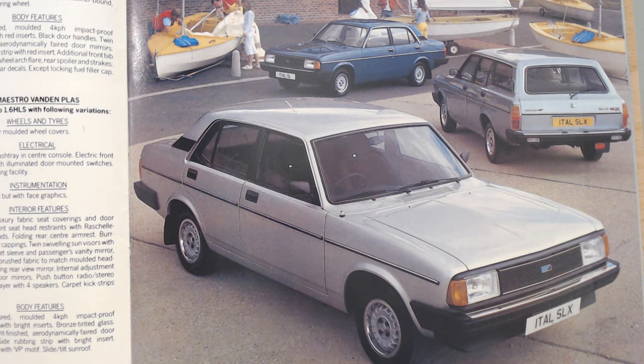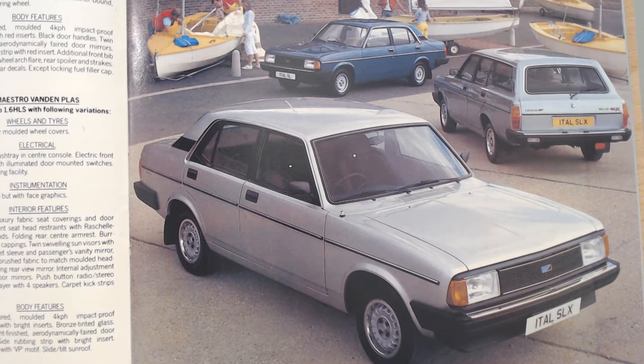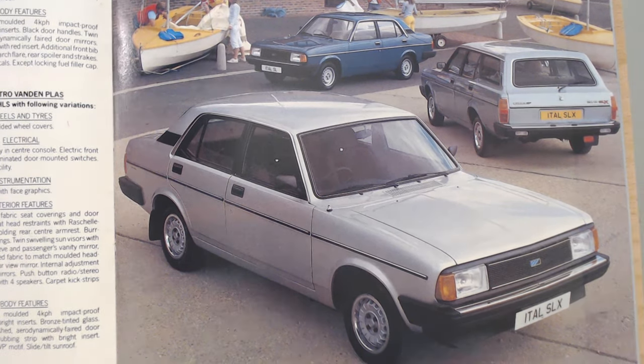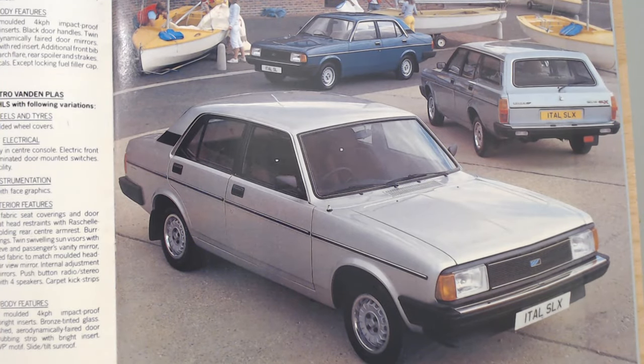Here is the Ital design. By this time in 1983 it was the revised range — the final sales tactic to sell these very elderly designed cars. At this time we had really two trim levels; gone are the days of L, HL, HLS — we've now just got either the SX or SLX. Strange little trim designations for Austin Rover, but there we go. Two engine choices as well: a 1.3 and a 1.7, available as both saloon and estate.